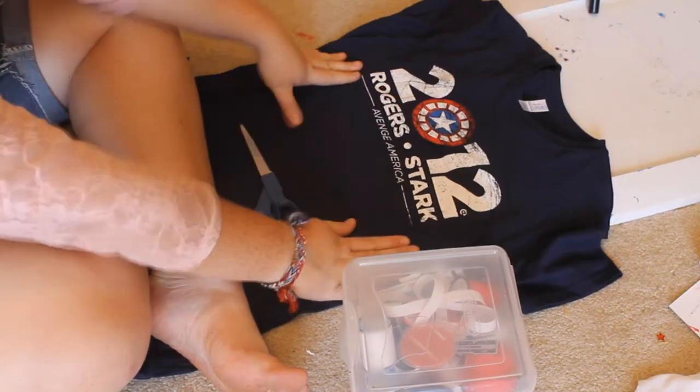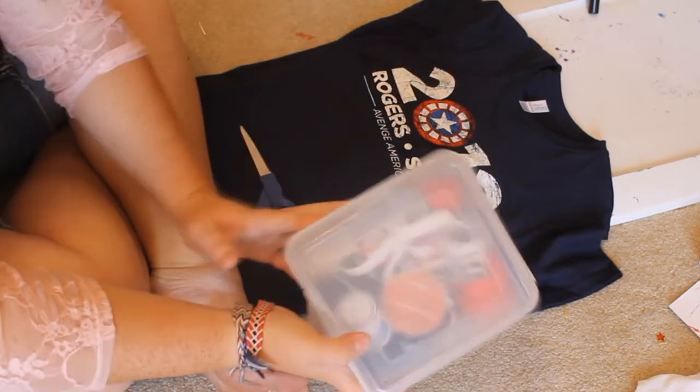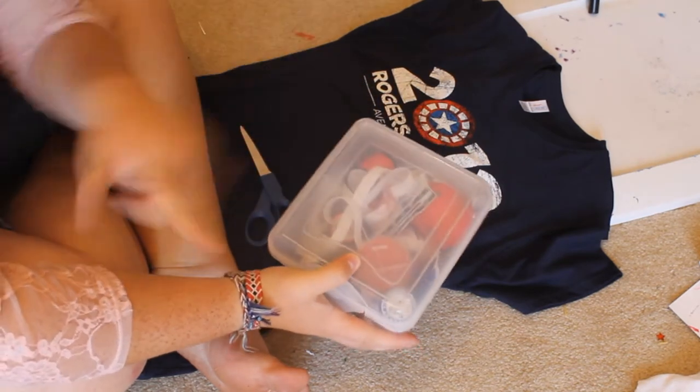So what you're going to need is some scissors, a t-shirt with some kind of cool design — or not, plain, whatever. And then you'll need all of your sewing materials, which for me is just a sewing needle and thread.